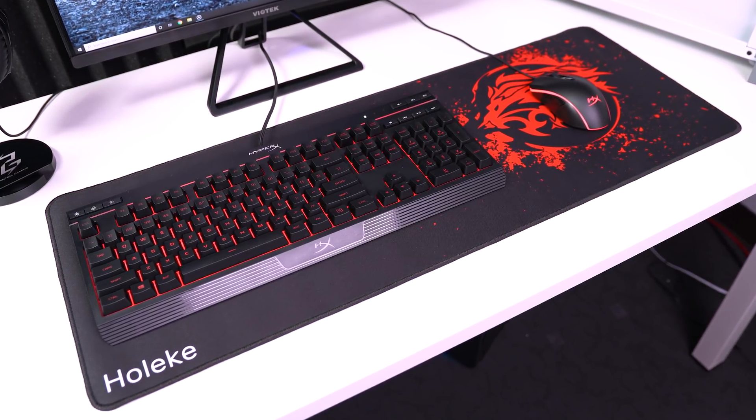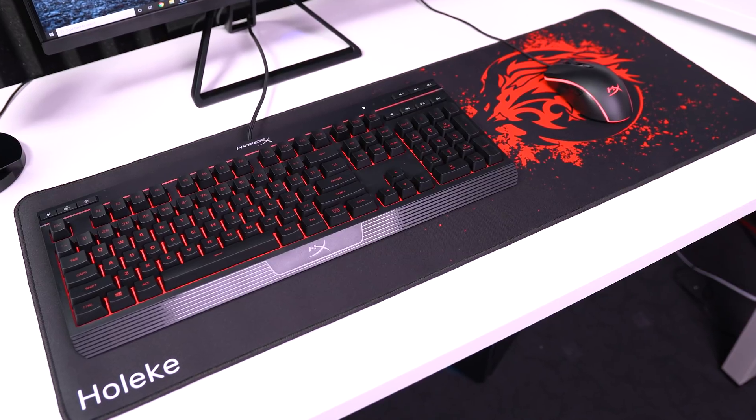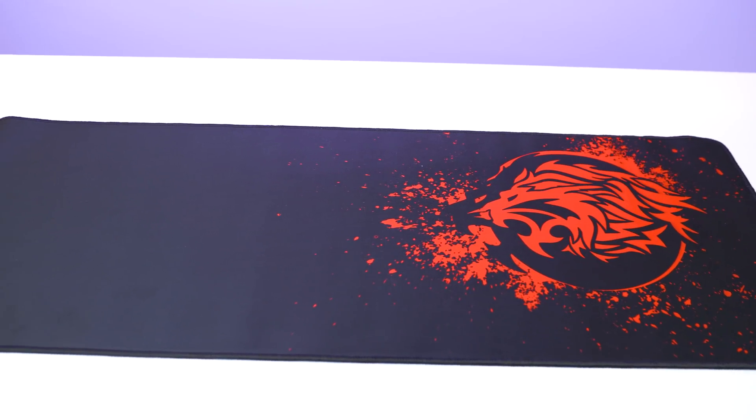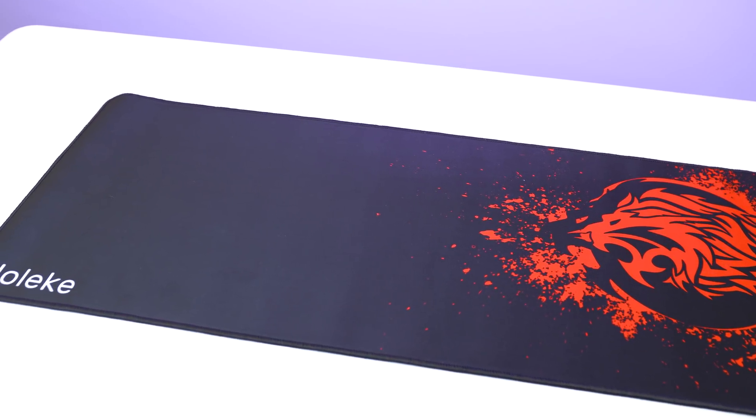The last part we have here before the gaming PC is the mouse pad, which I actually featured a few videos ago — it looks great and it's cheap, so I wanted to use it again. This is from a brand called Hoke Elite, it costs $11, and in my opinion it looks pretty sick with a red and black color scheme.